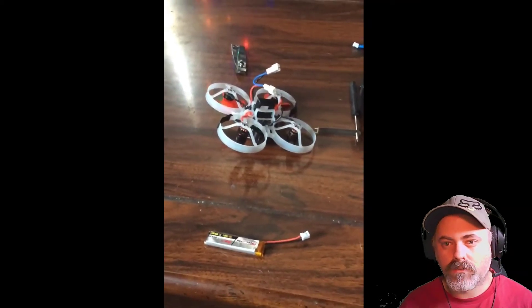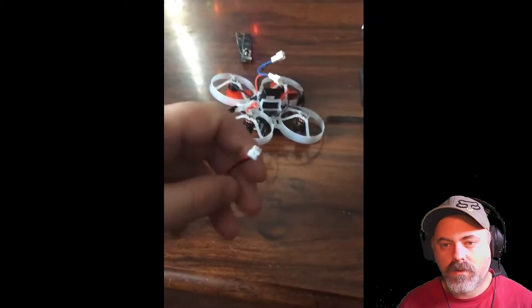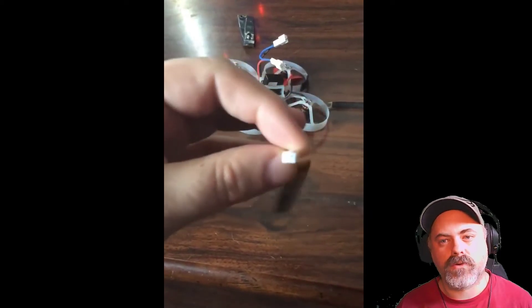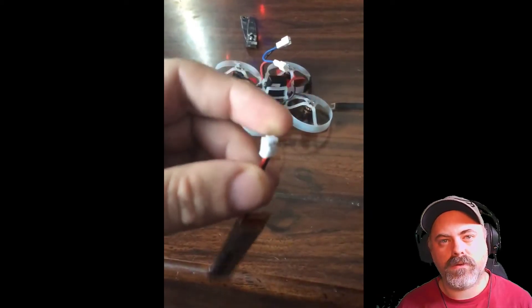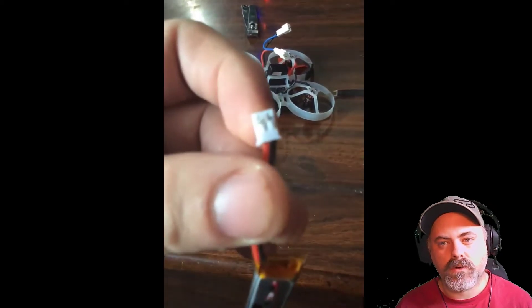Here's the battery in the drone. It's the Happy Model battery. Inside the connector there, it's been chewing up by the pins inside on the drone itself. I'll show you here now in a second.